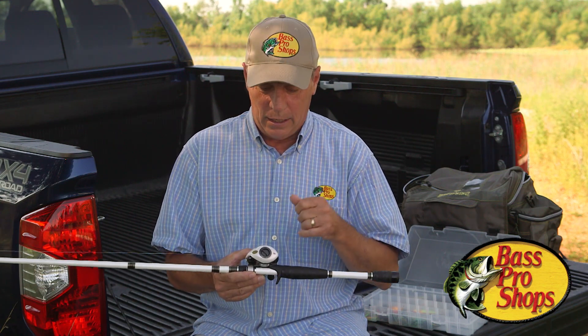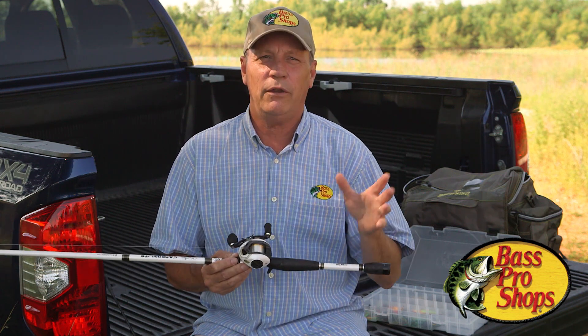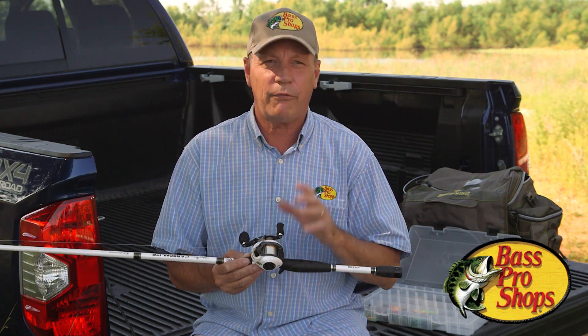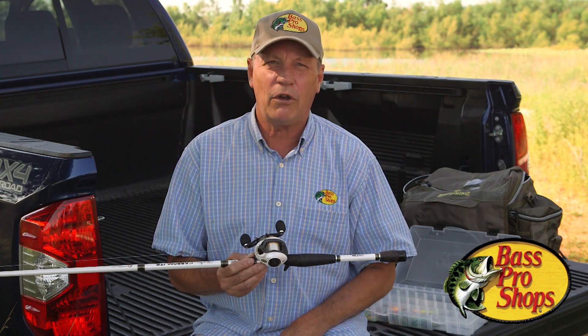You're still going to have to educate your thumb a little bit, but this makes life a lot easier. There's no reason why you should be afraid to pick up one of these baitcasters and give it a shot.